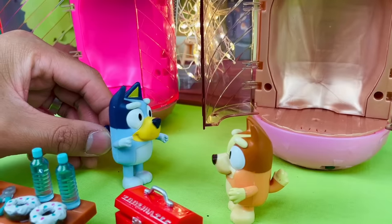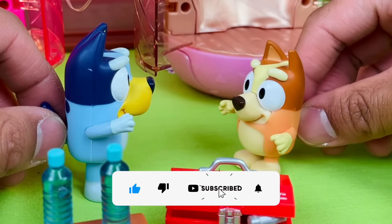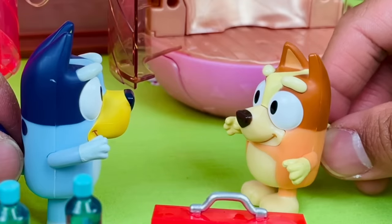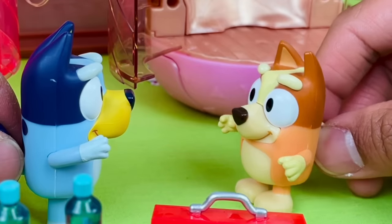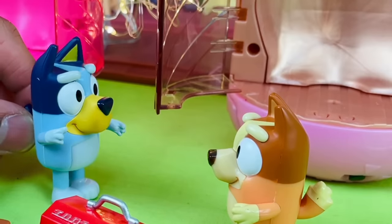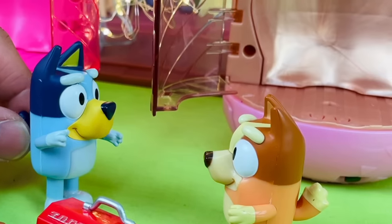What do you have in mind, Bingo? Why don't we play a trick on Dad? What if there were two of me? We can go play tricks on him — I can be in two places at one time! Good idea, Bingo. Okay, go — hop in. I'll press the button.